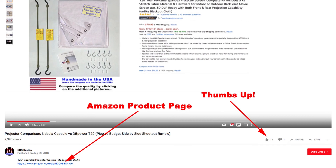Alright everybody, thanks for your time. I hope you found this video informative, and if you think others would find it helpful, please click the thumbs up button, which makes it easier for them to find it. Don't forget to click on the links for the spandex projector screens below in the description, and check back for more projector comparison videos coming up soon. Thanks for watching!